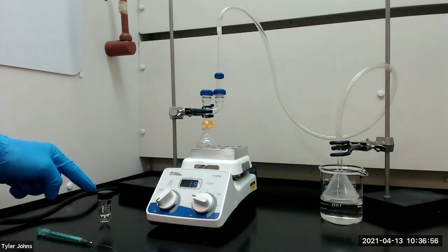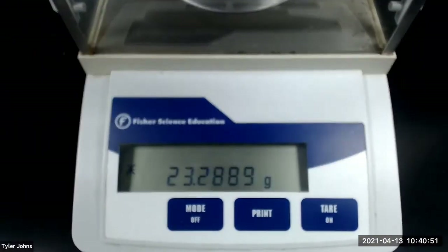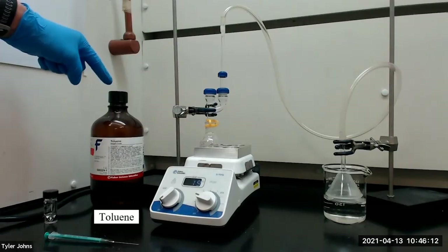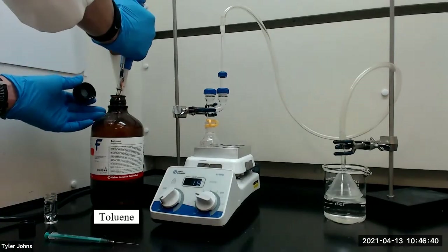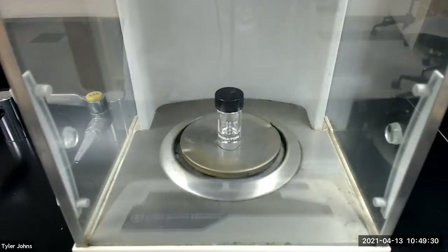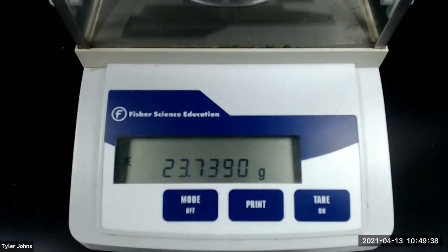We next need to pre-weigh a three milliliter conical vial. The mass of the pre-weighed three milliliter conical vial is 23.2889 grams. We will next add 0.5 milliliters of toluene to the pre-weighed three milliliter conical vial and then re-weigh the conical vial plus the toluene. The mass of the pre-weighed three milliliter conical vial plus the toluene is 23.7390 grams.